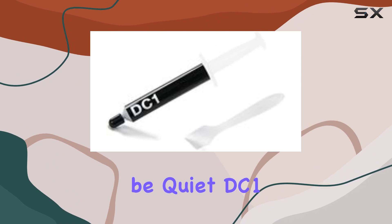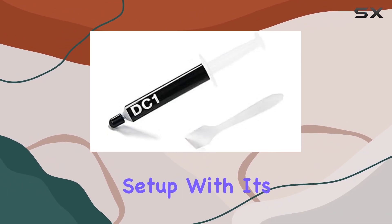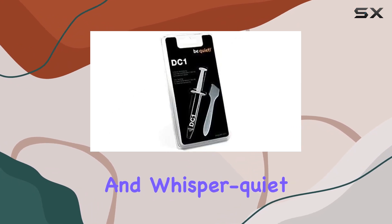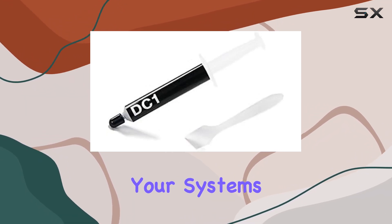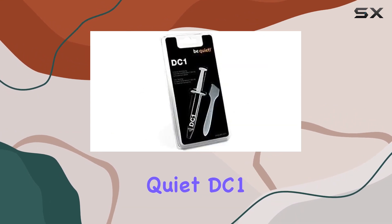In conclusion, the BeQuiet DC1 thermal grease fan is a fantastic addition to any desktop setup. With its exceptional thermal conductivity, easy installation, and whisper-quiet operation, it's sure to elevate your cooling game to the next level. If you're looking to optimize your system's performance and reliability, look no further than the BeQuiet DC1.